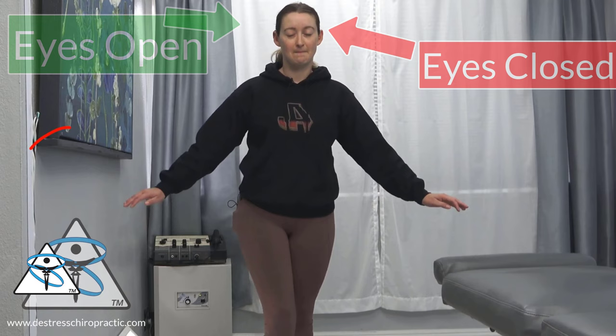How Chiropractic Works, Part 4. One of the other ways we can assess proprioception, in addition to the finger-to-nose test, is by using balance. We can use balance as a pre-measurement before treatment and as a post-measurement after treatment. Using real-world examples, we chiropractors can test, evaluate, and assess patients in the office using this simple test.